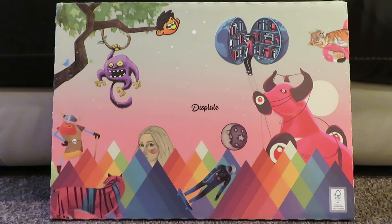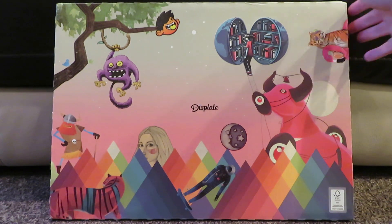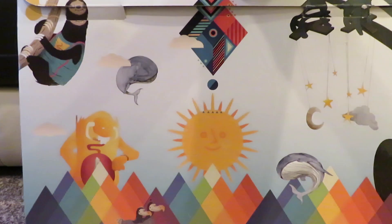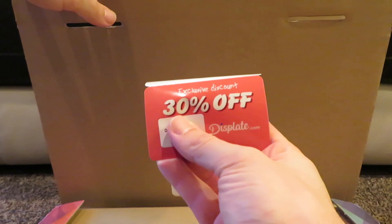It's basically like Snapfish but they print onto metal. As you can see, this is the boxing — it's got the plate on the front, quite fancy. That's the back, you pop these up and it opens. The plate is in there, and it comes with a 30% off discount code valid for the next 30 days, which is always handy.